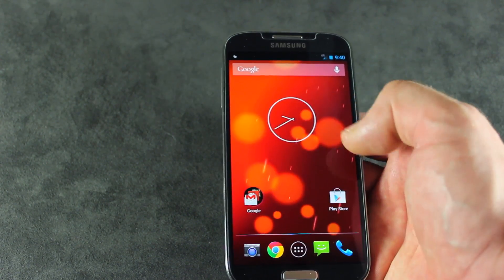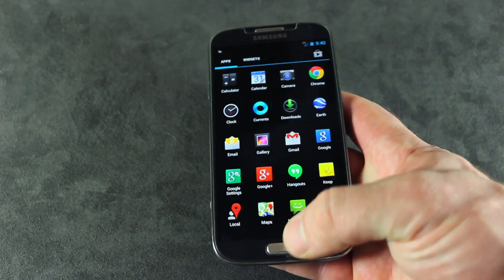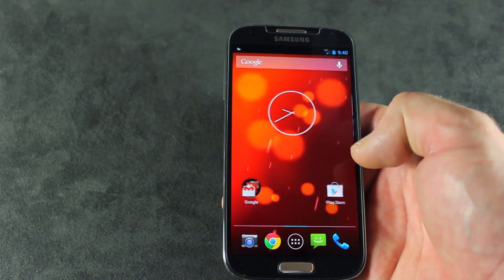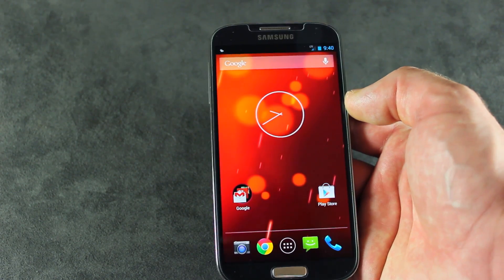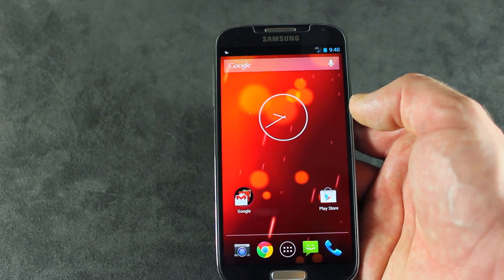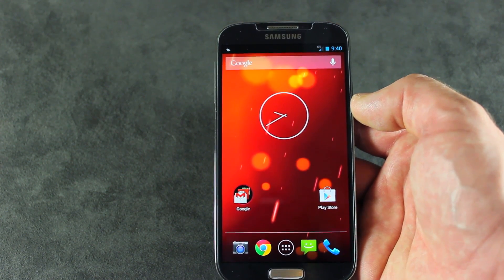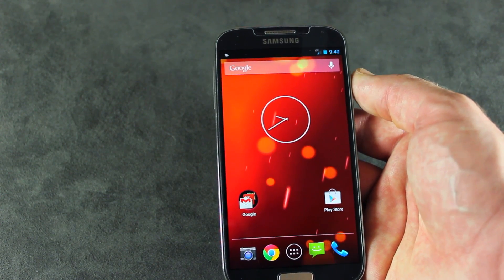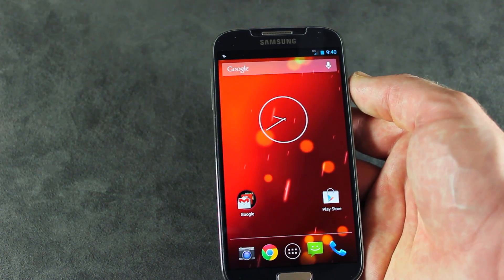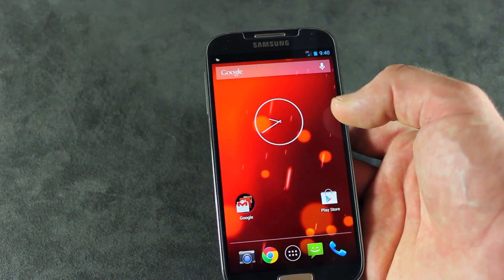That's basically it, guys. There's a quick look at Android 4.3. Pretty anticlimactic. I'll be posting a link in the description for kernels for those of us with Canadian and AT&T variant Galaxy S4s, as well as a link to different radios for those of us with AT&T and Canadian variant Galaxy S4s, just in case you need them for whatever reason.